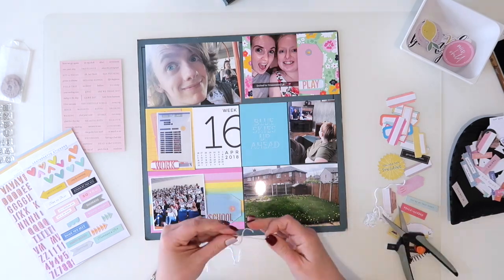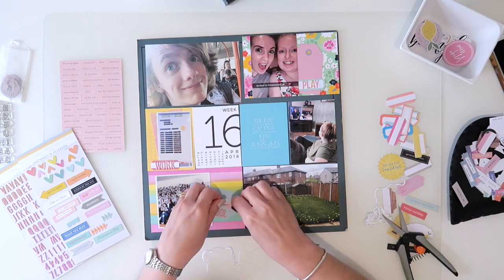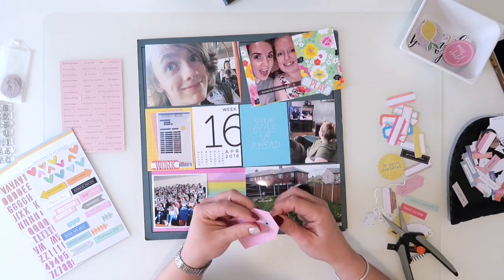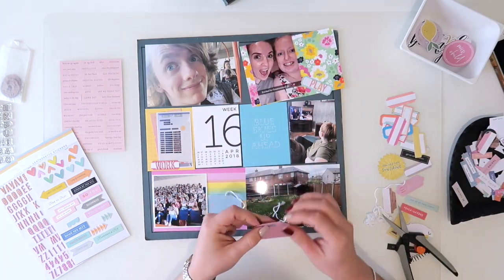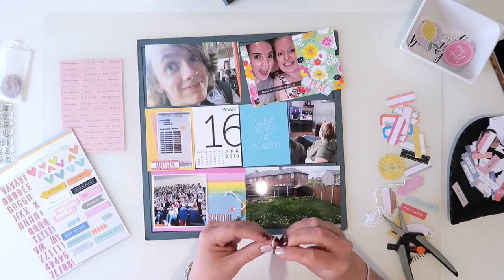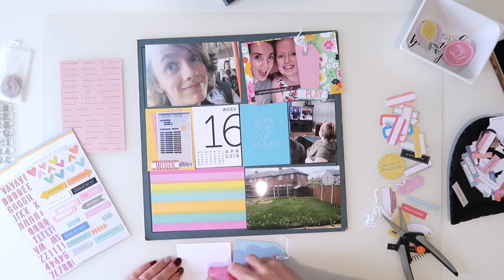I've got all those words in place now. I've also put the word 'work' on a label, so I'm going to add some tags and some twine to the little tags that I've got. For that I just use some crochet thread I've picked up from Hobbycraft — I've got a huge ball of that, so it's going to last me for quite a while.